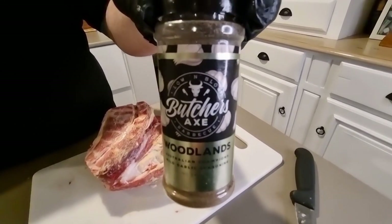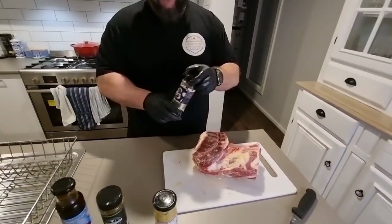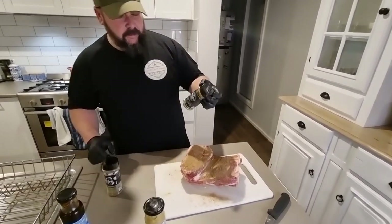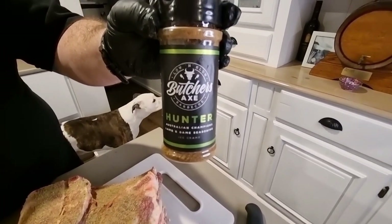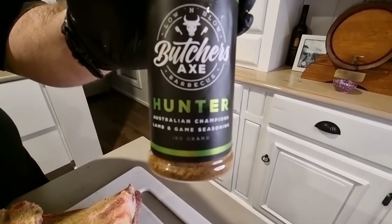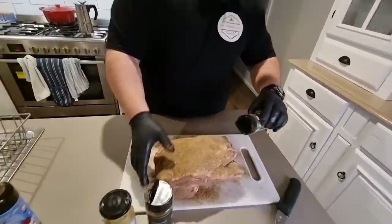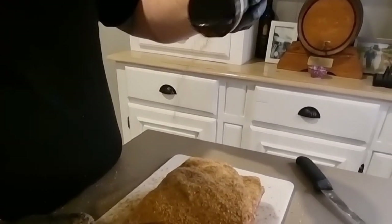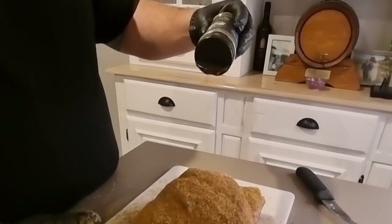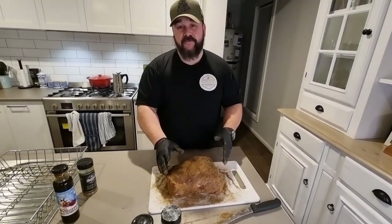Now we'll get it rubbed down. Starting off with our base layer of Butcher's Axe Woodlands, which is a wild garlic type rub. Then next up is Hunter — probably one of my favourite lamb rubs, a very close second to Game Face from Bulldozer Barbecue — which is another Australian rub designed for lamb and game meat. We'll let it have a little sleep in the fridge and then fire up the smoker shortly.